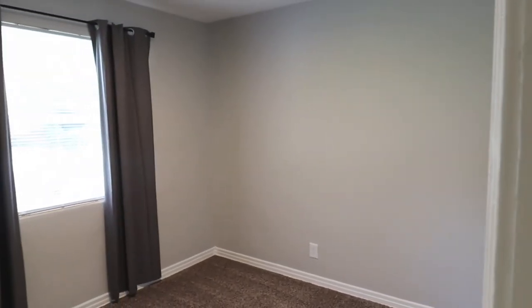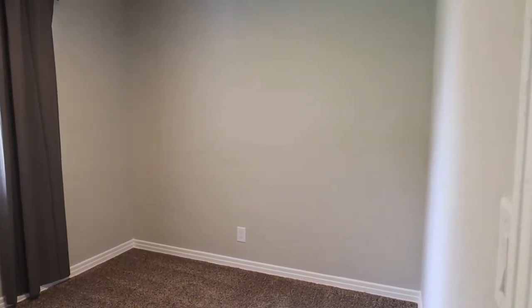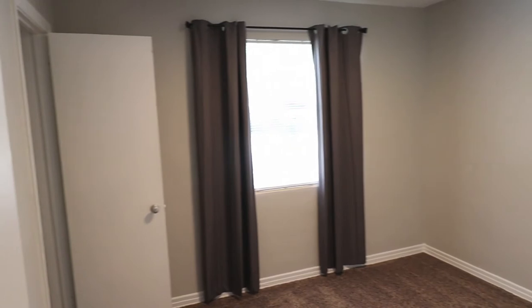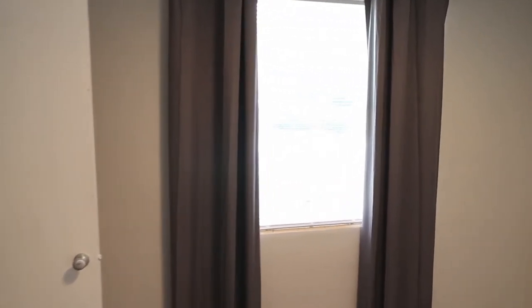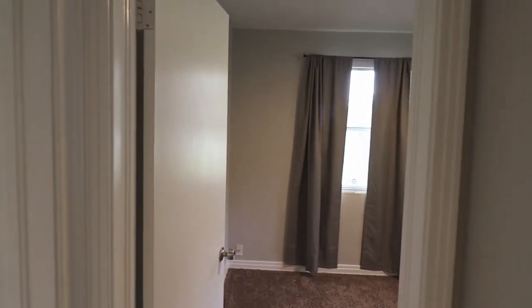To the right is the first bedroom, which I believe is the smallest — probably about eight by ten feet. It'd be good for a little home office or a child's bedroom. There's a single window, and all the closets in all the bedrooms seem to be the exact same size: about four feet wide and a standard two feet deep with a shelf and closet rod. Nothing special, but sufficient.